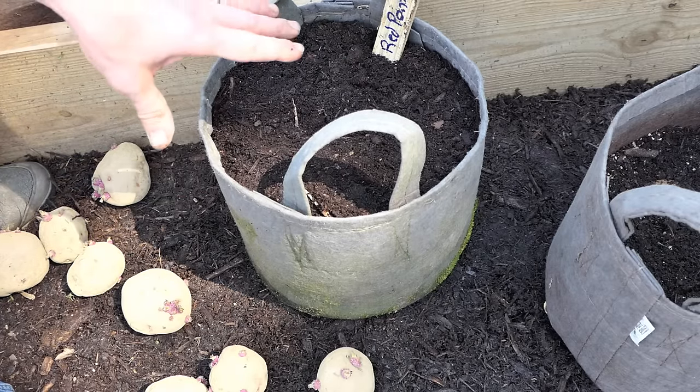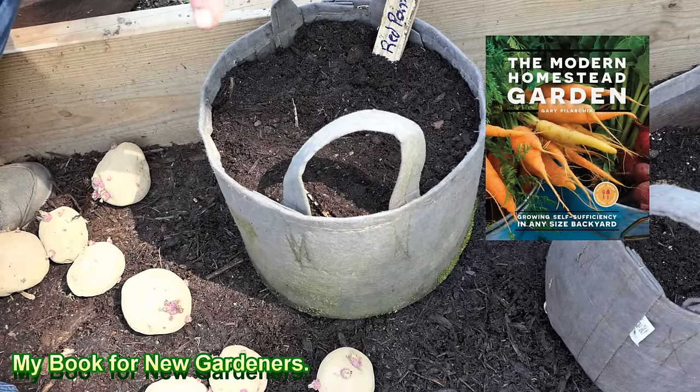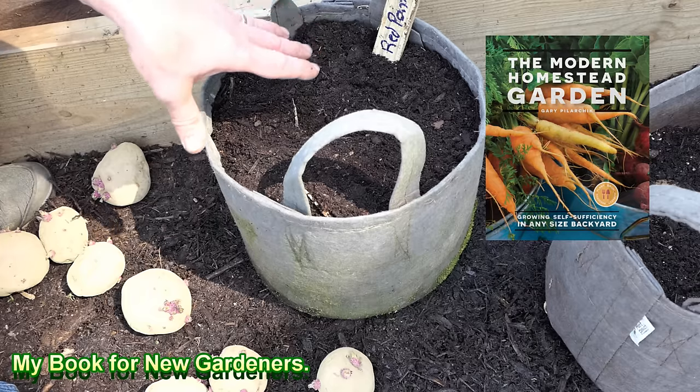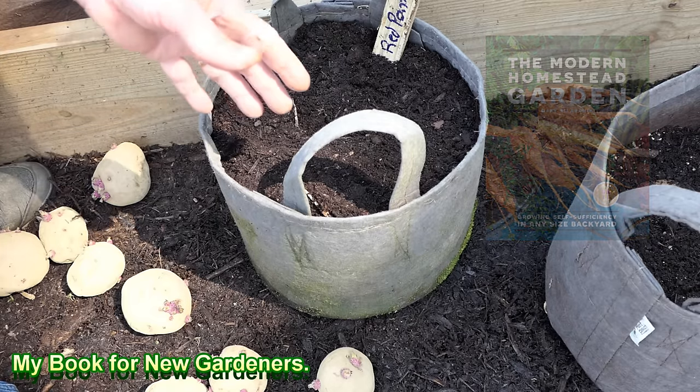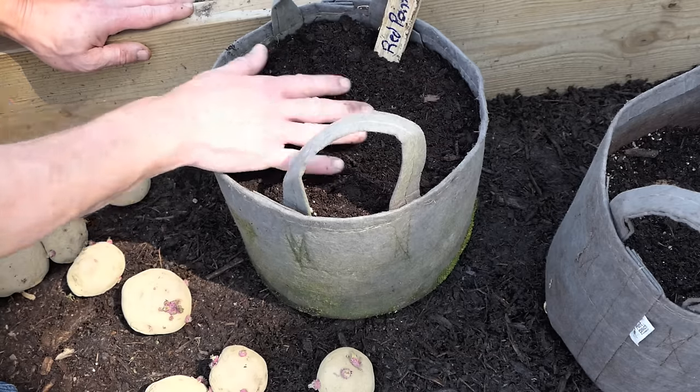Water it in well with your water-soluble fertilizer. Water-soluble fertilizer gives it fertilizer to use immediately. The organic granular will feed over the period of time. Mixed into my soil I also have compost — check out the video description for that.